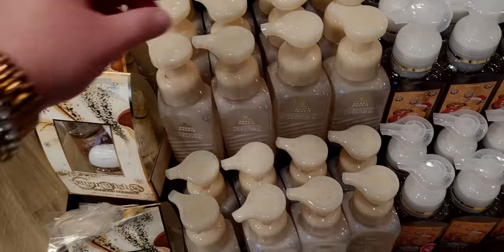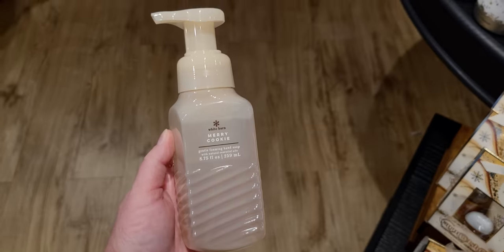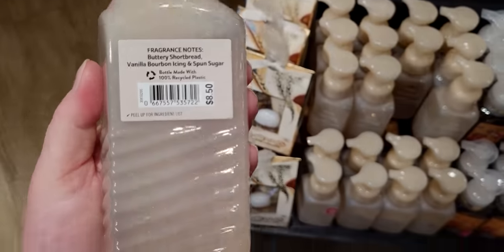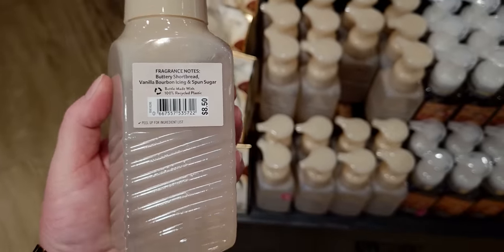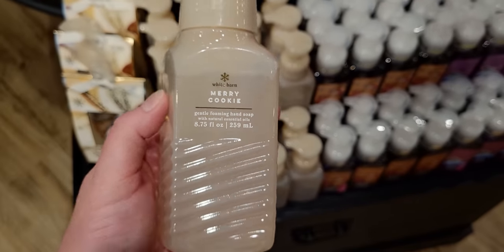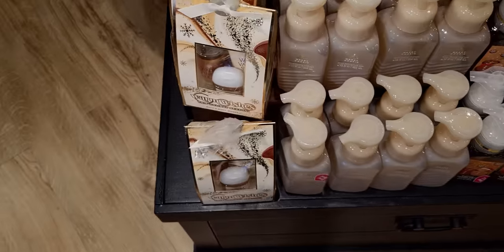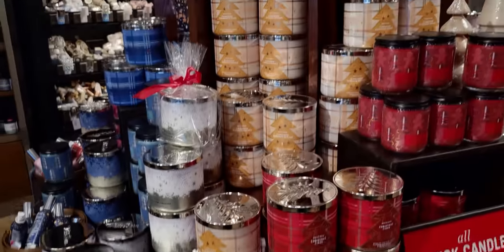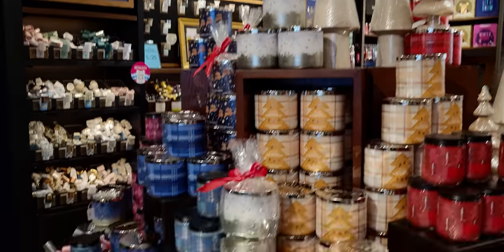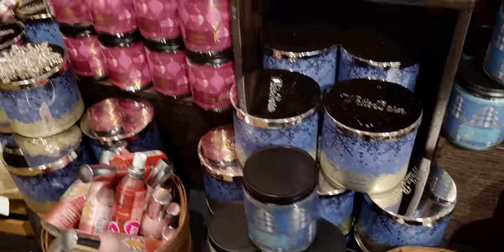Over here is Merry Cookie — one of my favorites! Merry Cookie is from the faceted collection — $8.50 normally. Buttery Shortbread, Vanilla Bourbon Icing, and Spun Sugar. I like this one as far as the packaging goes too — I like the camel color, kind of like a coat in that color.